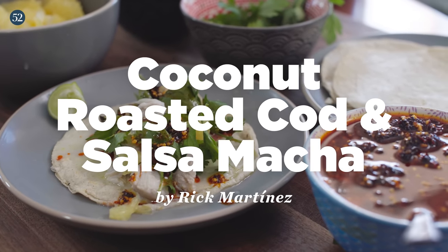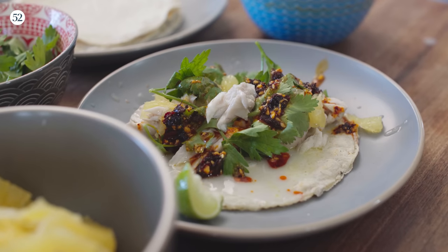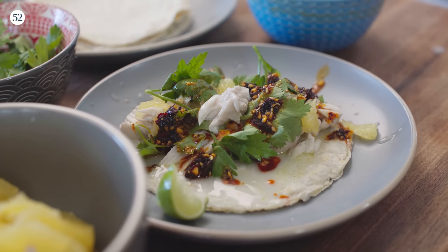Doesn't cascadón mean like the rattle of the rattlesnake? Yes. Welcome to another episode of Sweet Heat. Today you are in for a treat. I am going to make you a recipe that I've been sitting on for probably like three years. This recipe I really, really like. I wanted to put it in Mi Cocina, my cookbook, but I just didn't have room. So I'm going to make it for you today. It is a very simple coconut spicy roasted fish.